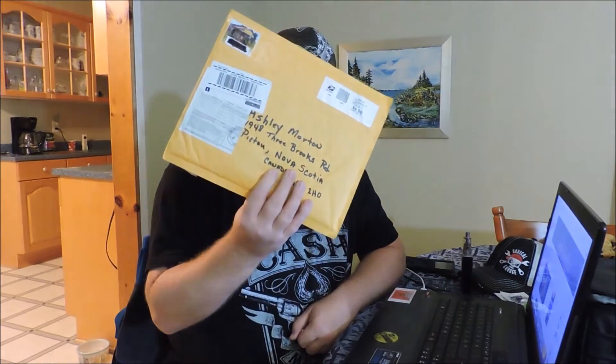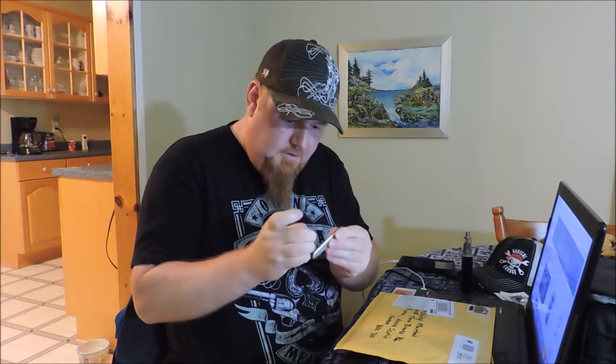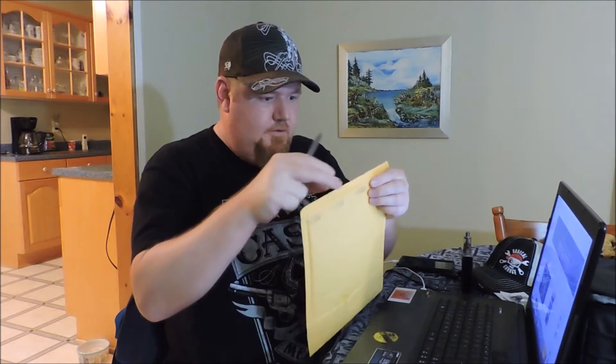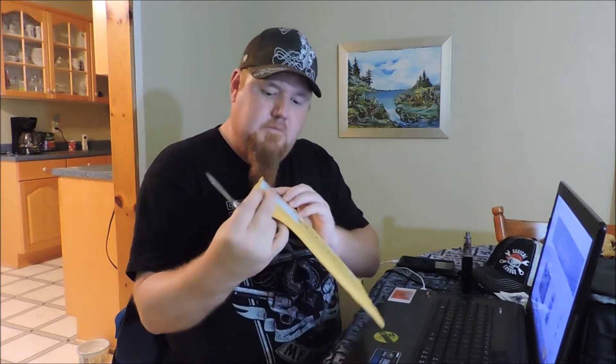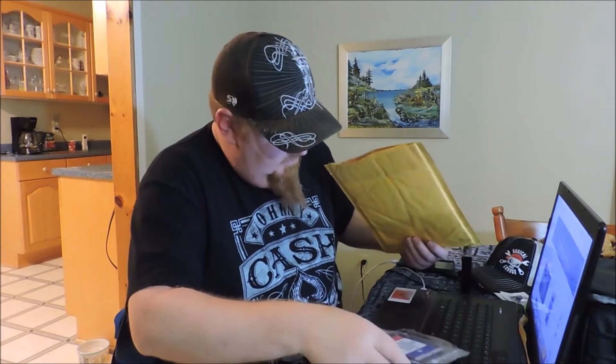Yes sir, right there. I'm gonna open this up — got my trusty Swiss Army knife here. Now let's open it — which end should we open it from? I say we'd be safe right here. Never want to injure anything that's in the package. That knife is sharp, might be small but it'll get the job done.